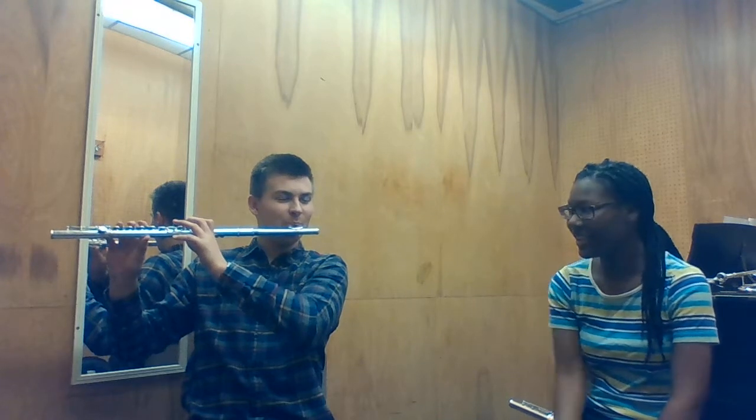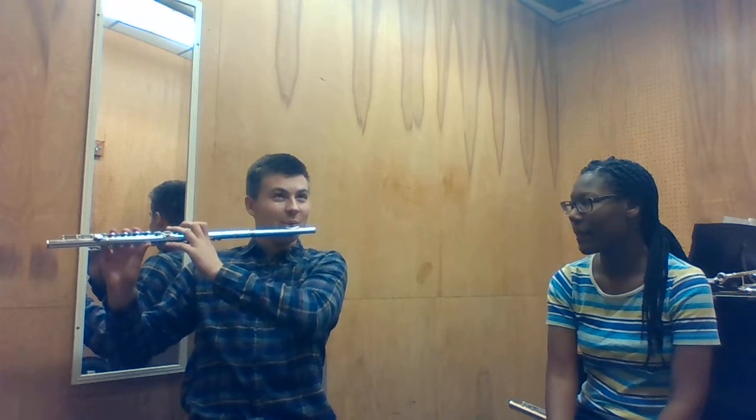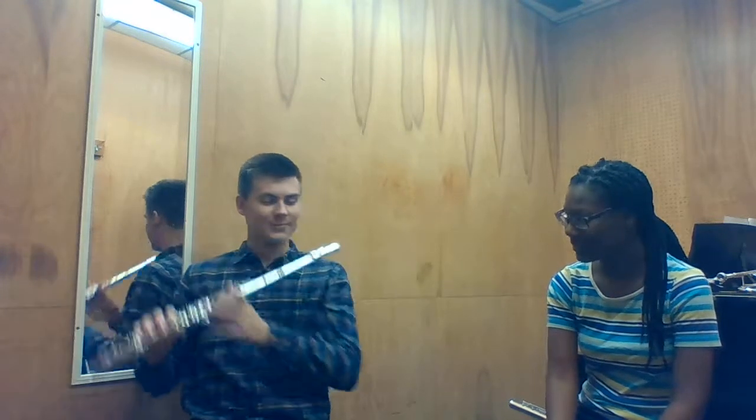Do the B-natural — the high one. Alright. A, C — do the examples. B, do the chromatic. Let's see what else — do a G. That's another one. Okay, so I want you to do — put the low G in and play it on a G.